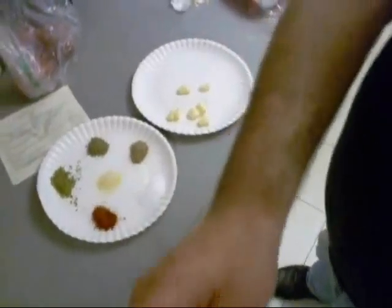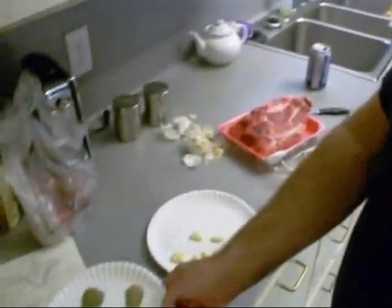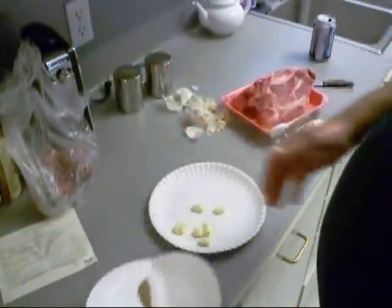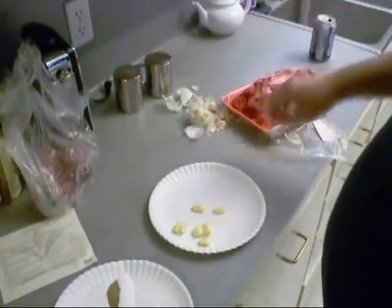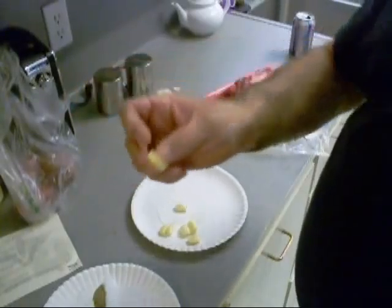I'm going to make little pockets in that chuck. Mix all these dry ingredients up and pour them into each pocket, then stuff a clove of garlic in the pocket. You can also put a green onion in the pocket and snip it off.